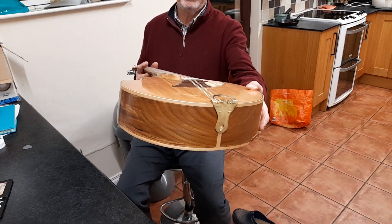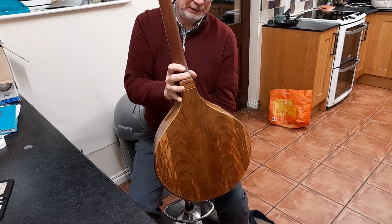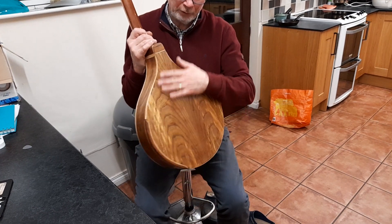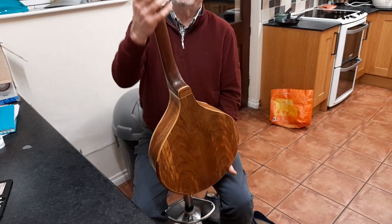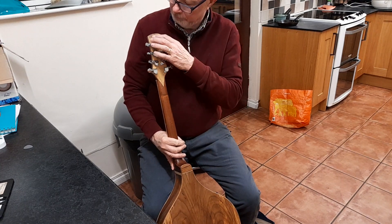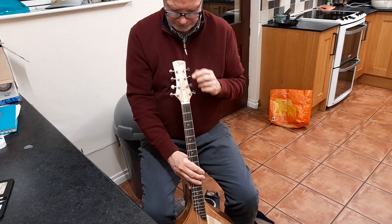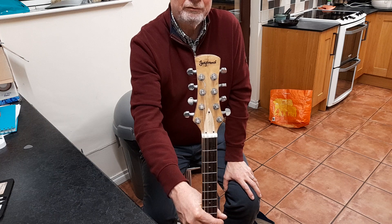I tried something different on this one, but basically I'll tell you the woods. This is all elm — elm body, mahogany one-piece neck. We have a shisham veneer on the back, a yew veneer on the front with my signature engraved in.